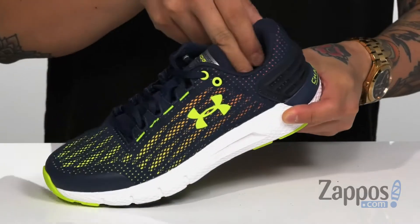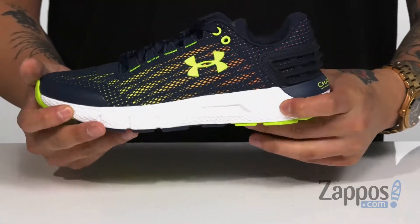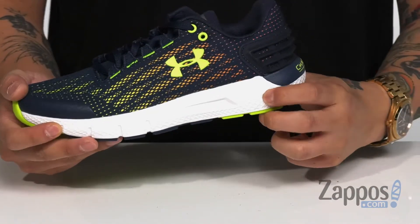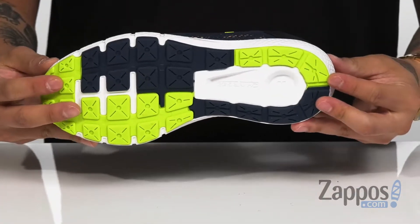Padding on the tongue and collar for extra comfort. You've got a cushioned footbed to help absorb shock, along with a molded EVA midsole that's going to help absorb shock as well. It's flexible, it's lightweight, and it's all on top of a durable rubber outsole.